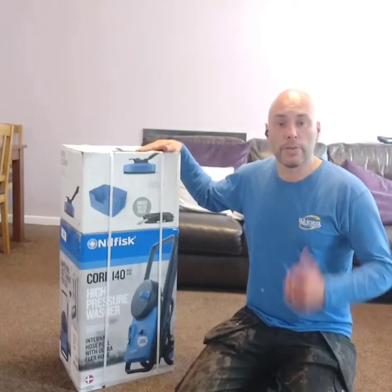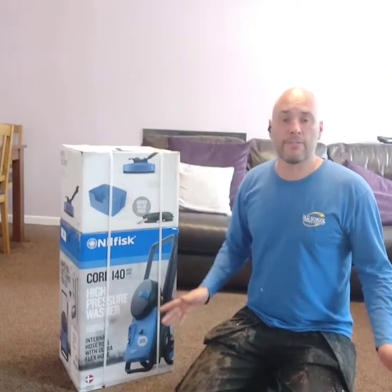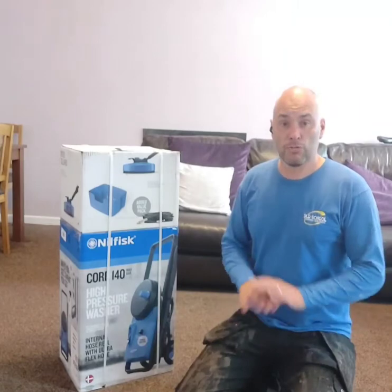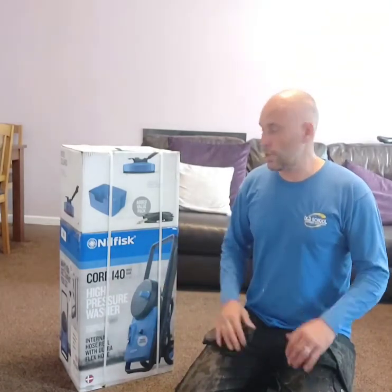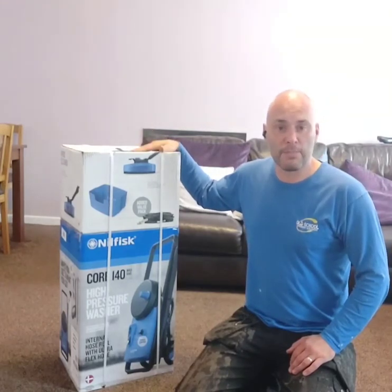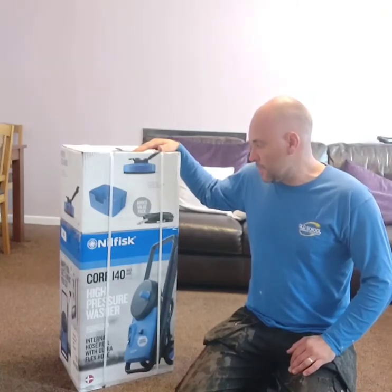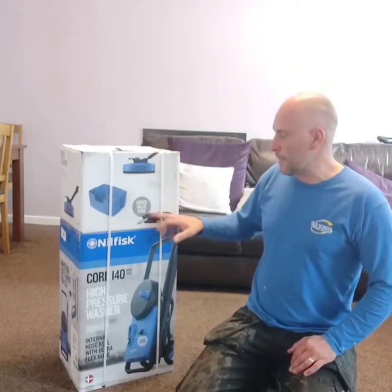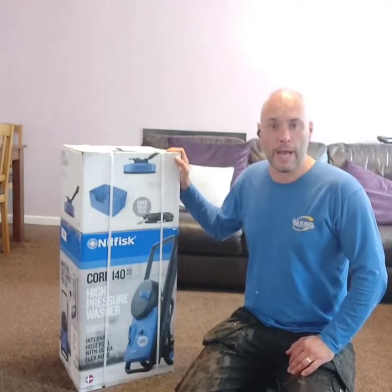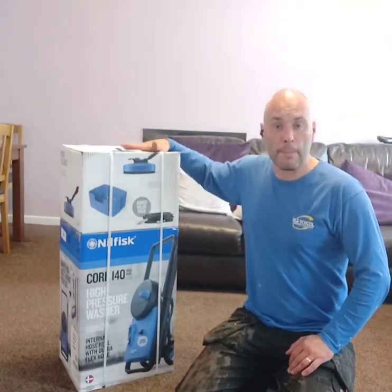I'm going to wash the van with it and do my patio outside. I haven't been paid for the advert, so whatever I tell you in the review will be 100% my thoughts on the product. I have said I can keep it after I'm done, so my brother's very happy because he's going to get himself a pressure washer. It's 140 max bar. They've also sent me the added value pack, and this is available from B&Q — I will put the link in the description below.